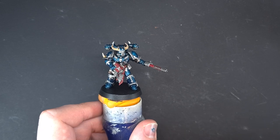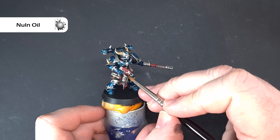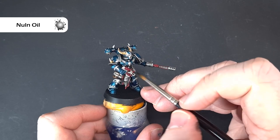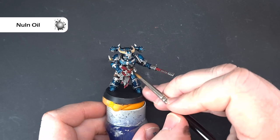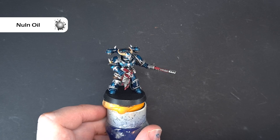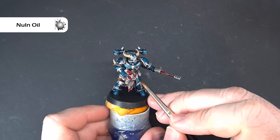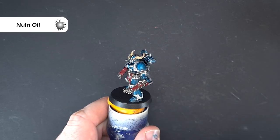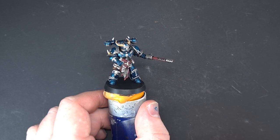Once the Corn Red is dry, going to take some Null Oil to shade them down. We're just shading the red areas, avoiding the silver we've already finished. Don't be shy - do the cloth as well, because we're going to be putting a highlight on and I don't mean an extreme white highlight - I mean I'm just going to shift the tone of the red shade a little. Get that done and then we'll come back and highlight it next.